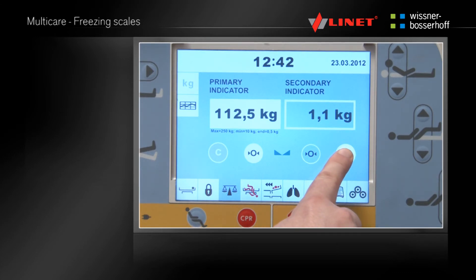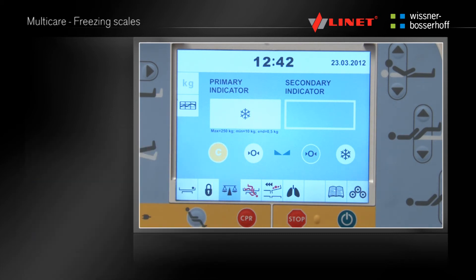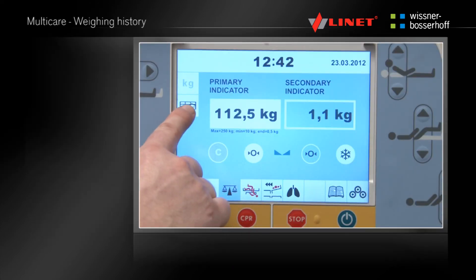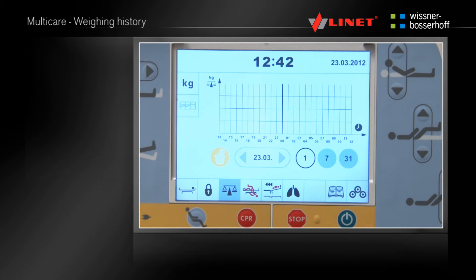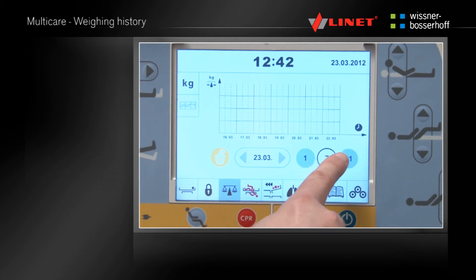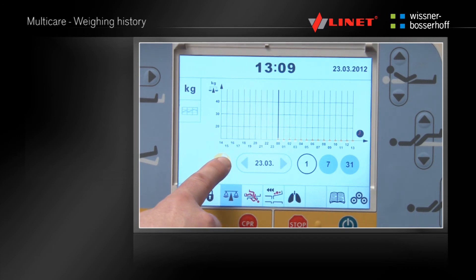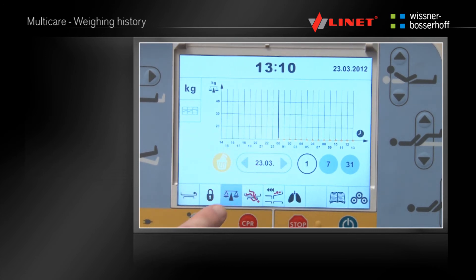Press the snowflake button to freeze the scale. Freezing is used for adding or removing accessories without having any effect on the patient weight. Press the graph button to access the weighing history — daily, weekly or monthly values can be checked. Zero the history by pressing the bin icon button and confirming. To return to the scales menu press the kilogram pound button.